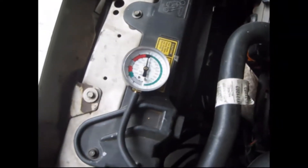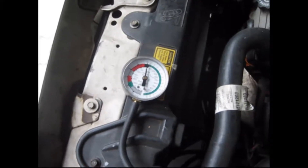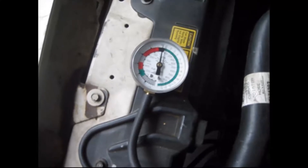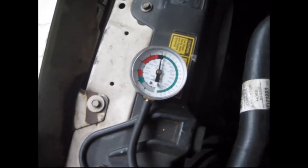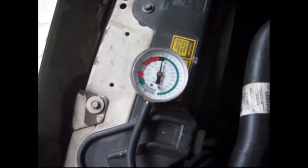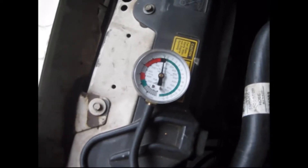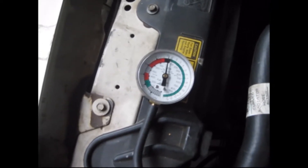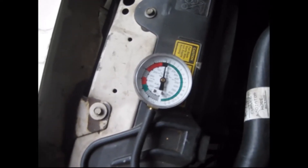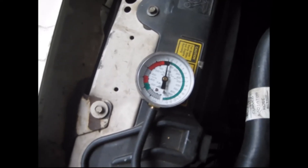So I'm pretty confident that I have a stopped-up converter or muffler. The first test showed me I was running at about six psi with very little throttle. Since I cut the hole in front of the converter, now I'm not even going over one psi with a lot higher throttle. So I'm going to replace the converter and the muffler and go from there.